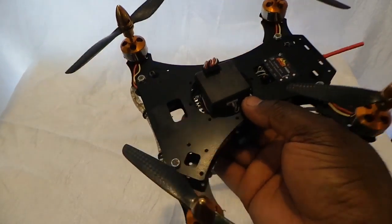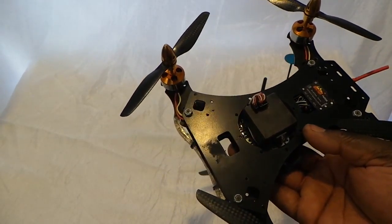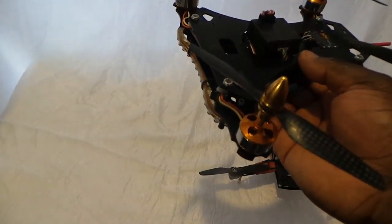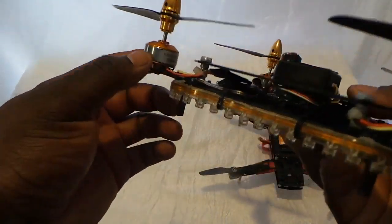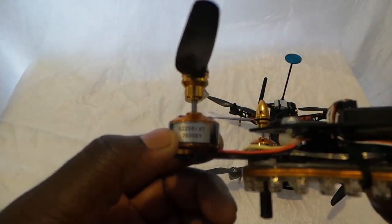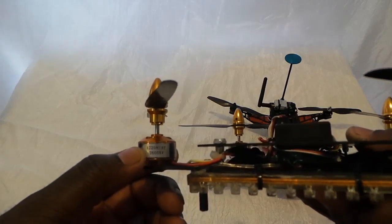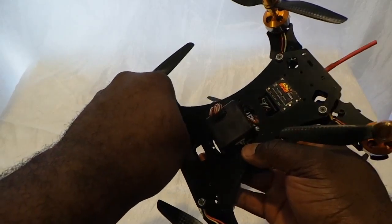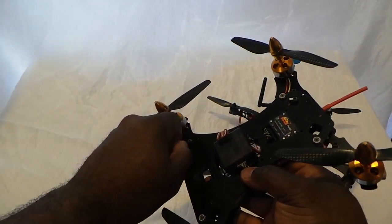So I cut off the tabs on the back piece, turned it around, added some metal arms — metal motor mounts mounted on the end — and some 2208 2600 KV motors mounted on there. Let me open this up. This is actually my girlfriend's copter.